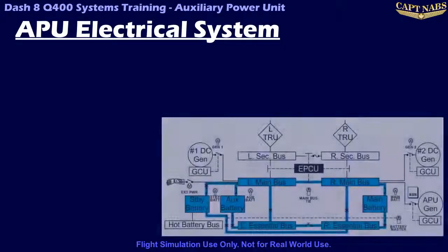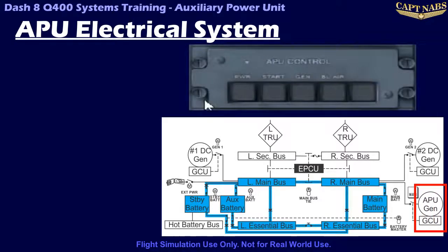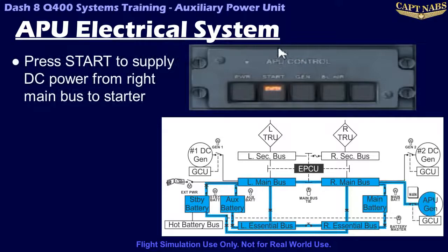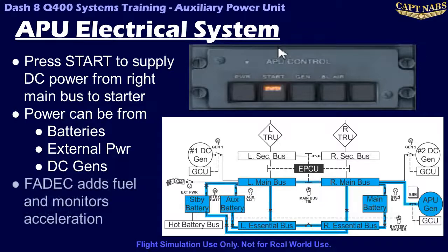The APU electrical system consists of a starter generator connected to the APU, and the generator control unit which controls and monitors the starter generator and its connection to the aircraft electrical system. When the APU starter button is pressed, power from the DC main buses is connected to the starter generator to initiate rotation of the APU. Power must already be available on the right DC main bus, either from batteries or another source, to start the APU. The FADEC then adds fuel when the APU reaches an appropriate speed and the APU is accelerated up to operating speed.